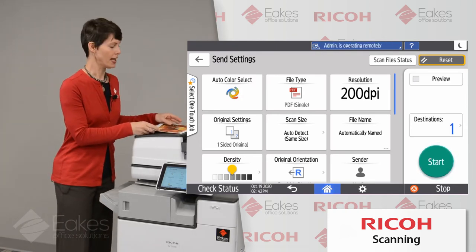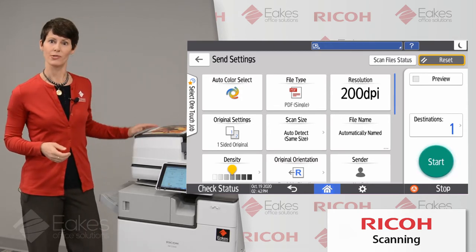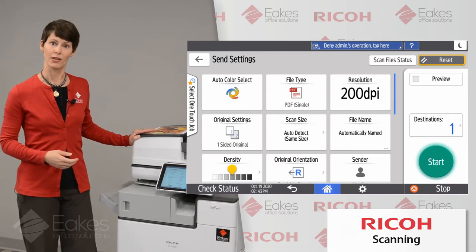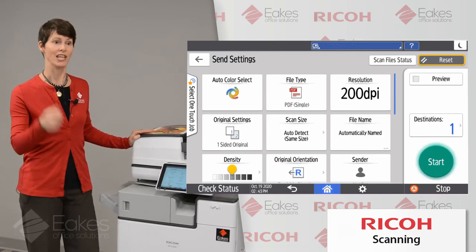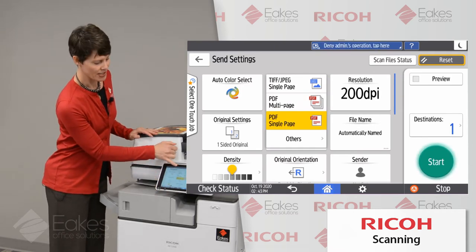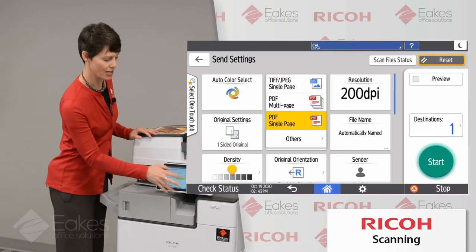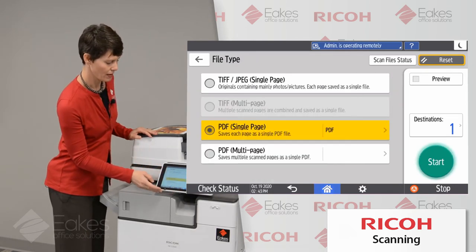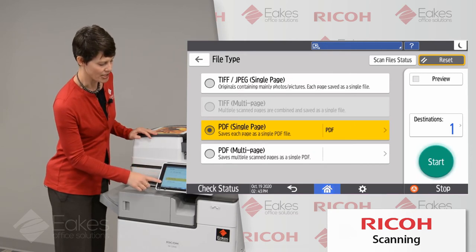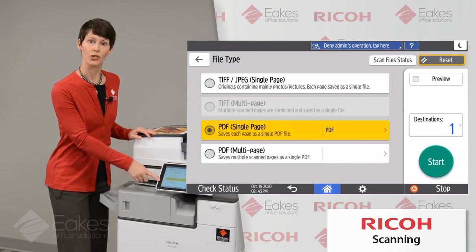PDF single page can be very handy for certain kinds of documents. For example, if we had a job fair and attendees filled out a short survey, we could bring back those single-page documents and digitize them quickly, separating them without having to load and scan each one individually. At the top of your file type, notice you also have TIFF and JPEG as possibilities if you need to scan to an image file type. If I click the Others tab at the bottom of the drop-down menu, I'll get a little bit more detail about each of these file types, which is handy if you're not sure which one to use.